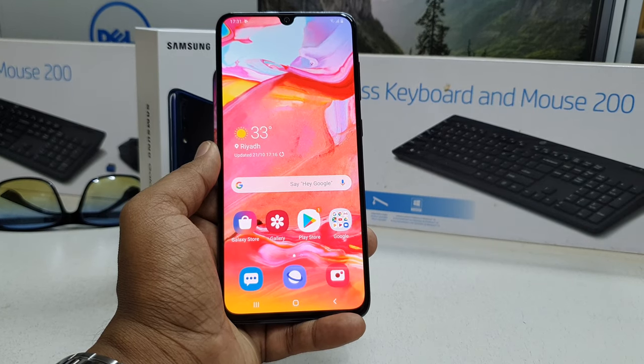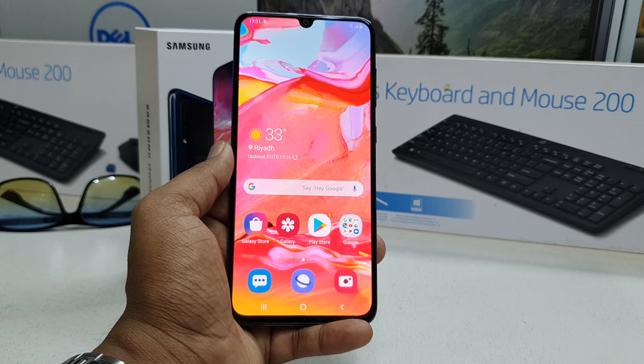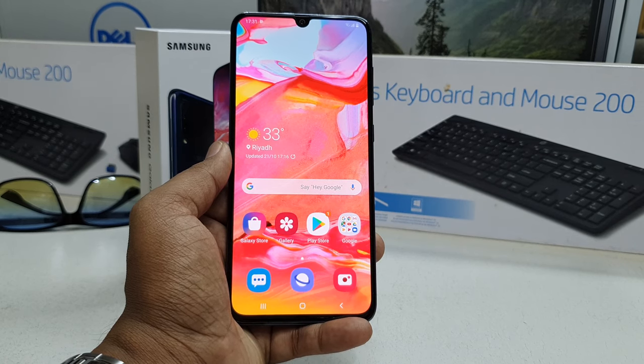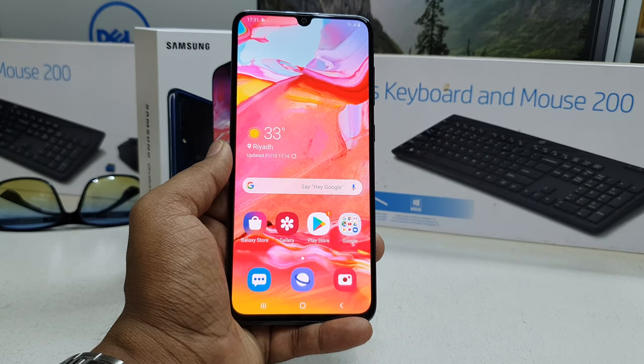Hello and welcome back to my tutorial. In this tutorial I'm going to share with you how to set up fingerprint on your Samsung A70 device, so let's take a look at how to do that.